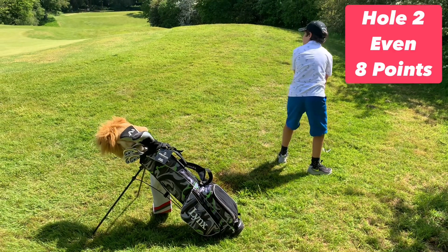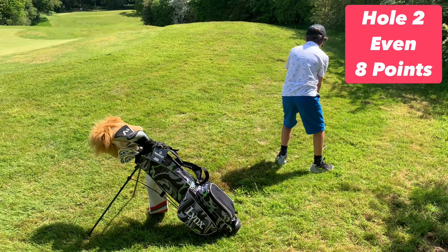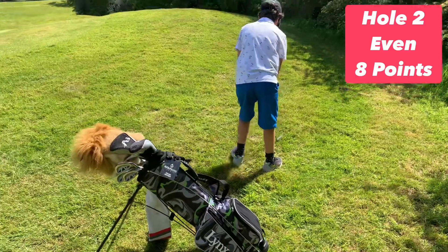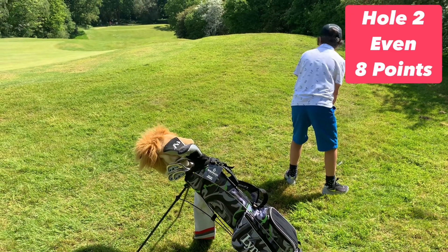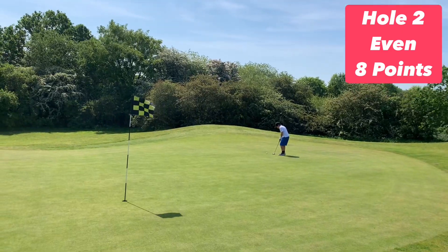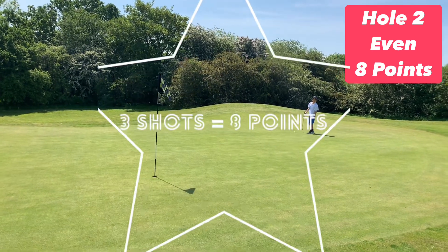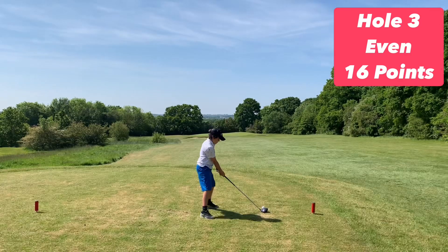Arty one is going to chip this safely into the middle. Now Arty two can try something a bit more adventurous. It didn't work — what a terrible adventure! Long putt, realistically will look for a bogey here, but a par is even better. Another eight points on the board.